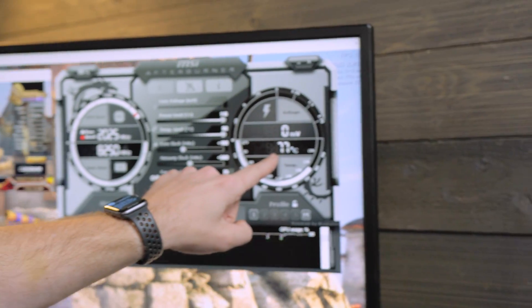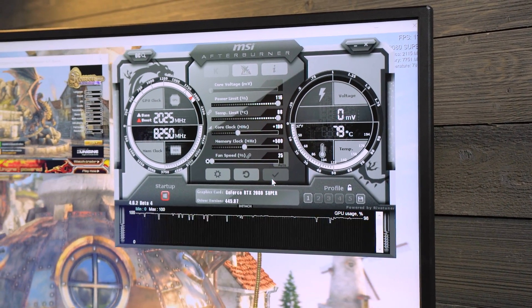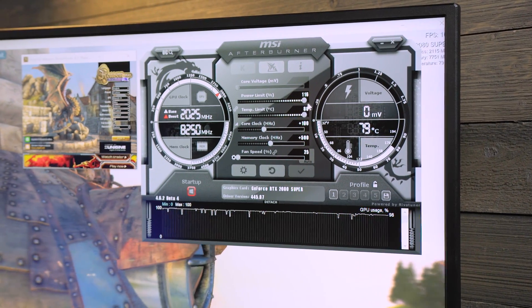This is a zero RPM fan graphics card, which means under automatic fan control, when the card is not under load it will reduce the fans to zero for zero dB noise. But when you go manual, they don't want you to do what we're doing now — trying to overheat the card — so it at least makes it run at a minimum of 25% so there's some airflow over the fins and heat pipes. Look how fast the temperatures are rising. The temperatures are going to climb all the way to 88.